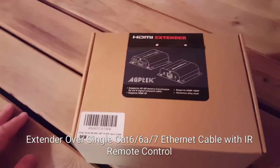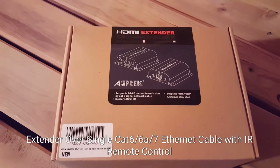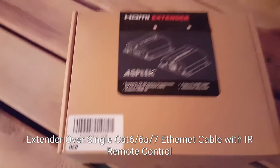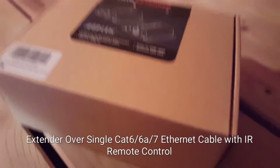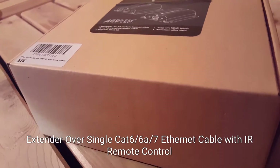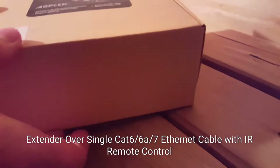All right, so we've got the unboxing and installation of this AGP Tech HDMI extender, also known as a balun. Bought on Amazon for about 40 bucks, and basically going to use it to get the signal from inside of the house to outside of the house over a cat six cable.